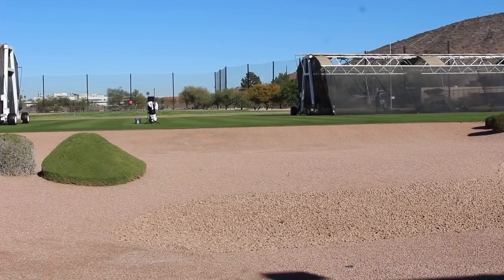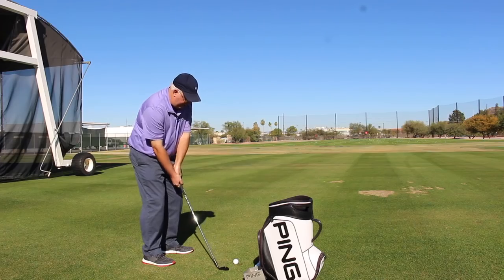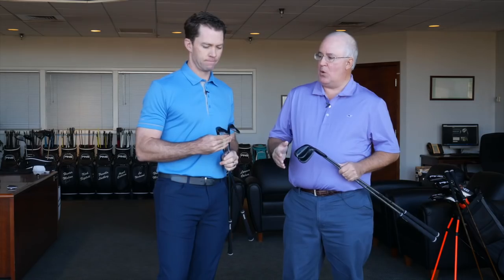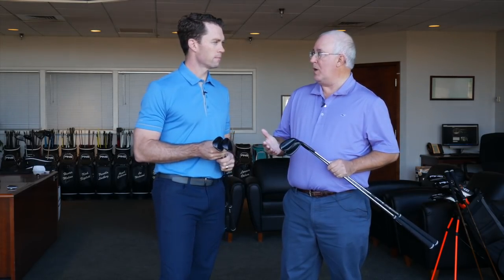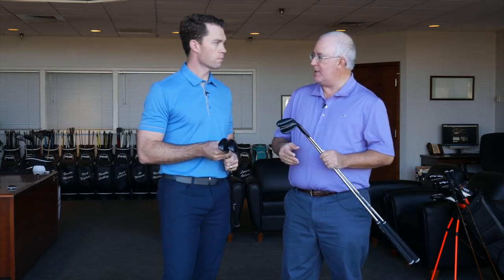Hi, Chris Wallace from Second Swing. We're in Phoenix, Arizona this morning at Ping headquarters talking to Marty Gerson about brand new Ping products. We're going to talk right now about Glide 2.0 Stealth Wedges. The Glide 2.0 was huge for you guys in 2017, giving players a lot more spin. You've got an exciting new finish but there's also been some other slight modifications made to improve performance. Tell us about the new wedges.